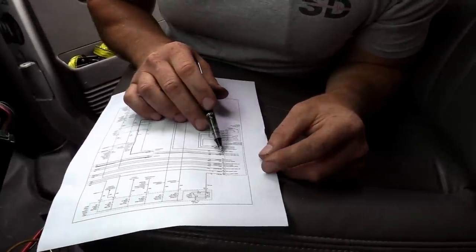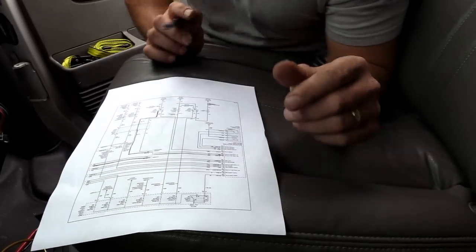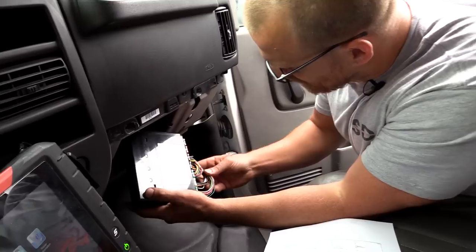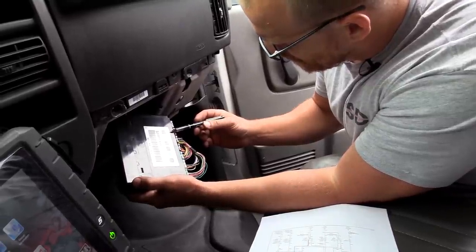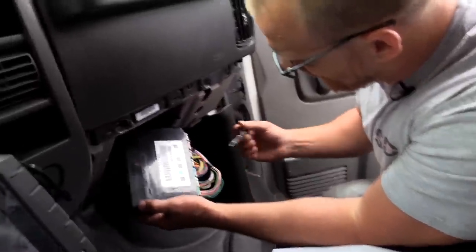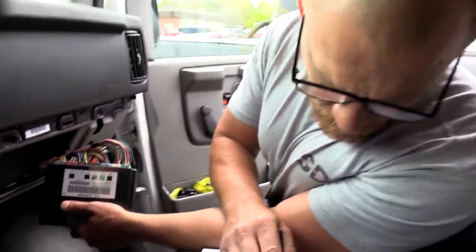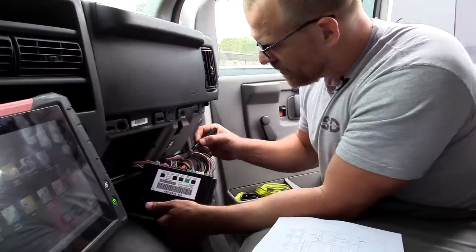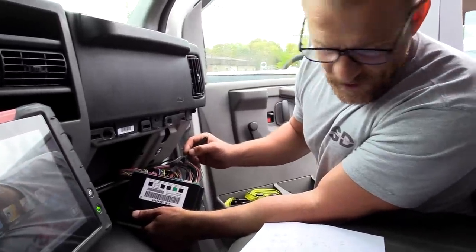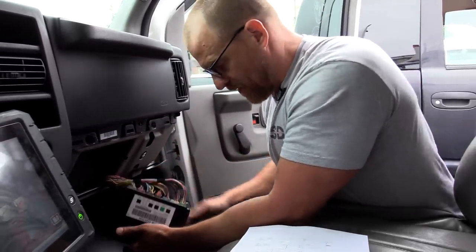It's dark green - I read that upside down. On pin 2 of the X5 connector. Pin 1 is yellow, pin 2 is dark green - so it's this wire right here. Yellow is the left turn.